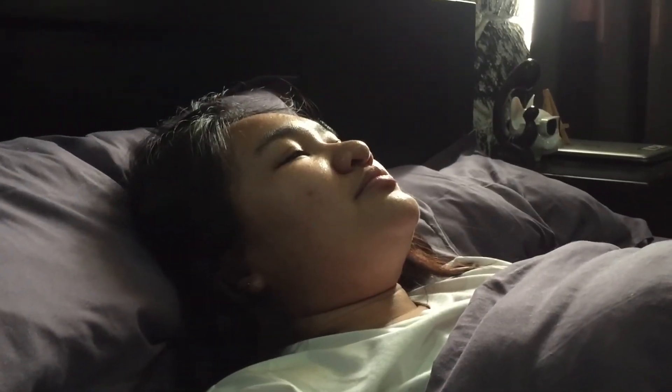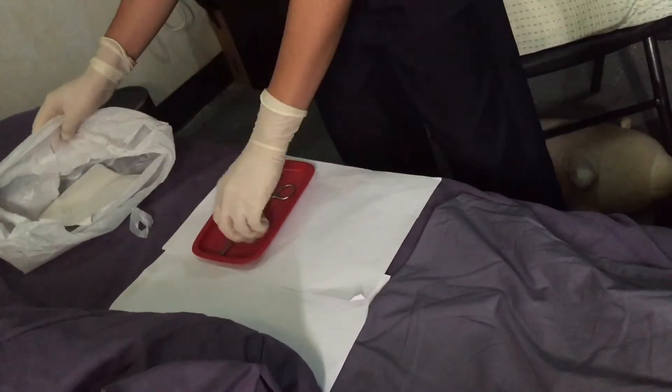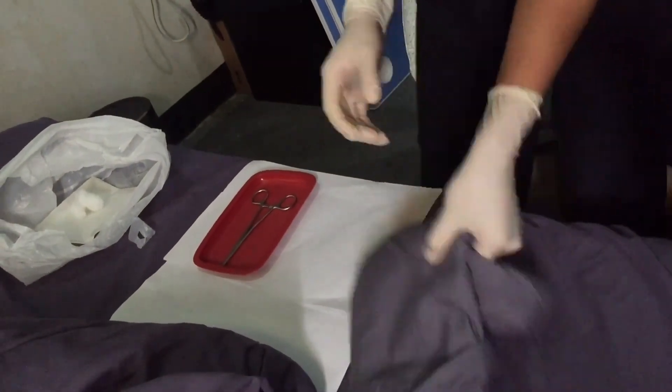Assess the patient and provide comfort. Then discard solid materials.